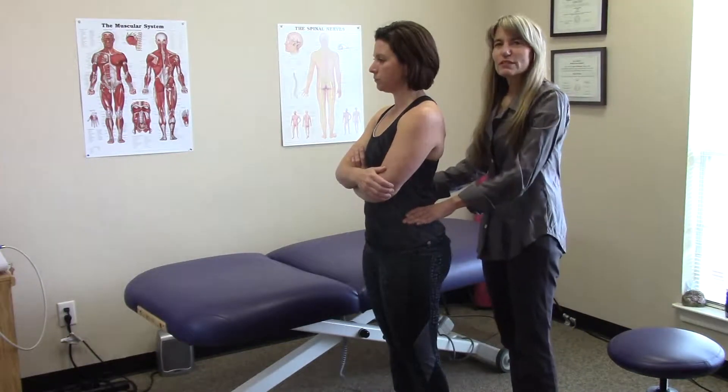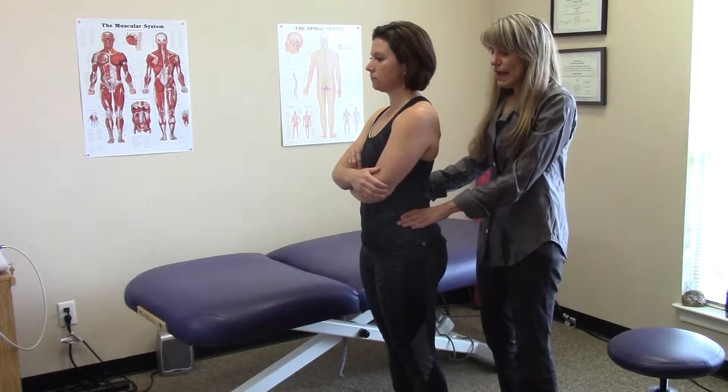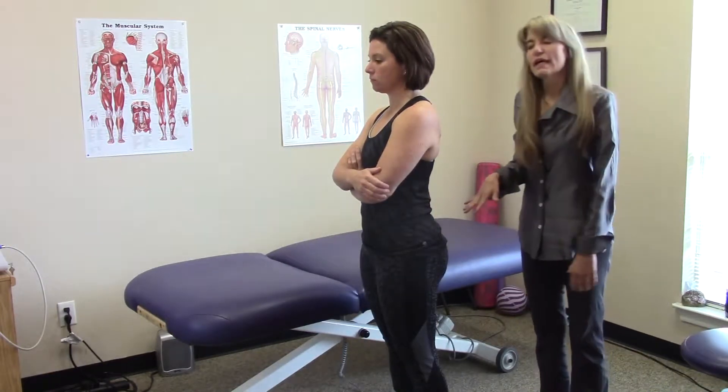Hi, I'm Teresa with Georgetown Physical Therapy and today I'd like to show you about the importance of the level of the pelvis and how we correct it.